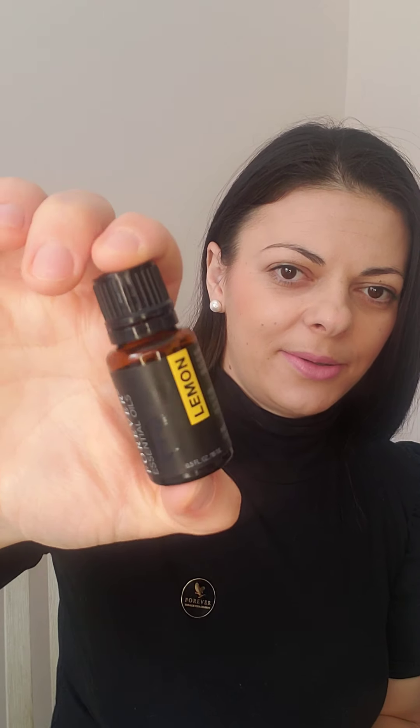All you need is just two main ingredients, plus a container to put it in. Optionally, you can add some essential oils for fragrance and their benefits. The main ingredients are rubbing alcohol — which you can find at a local pharmacy or Shoppers Drug Mart — and aloe vera gel with glycerin. I also have lemon essential oil to use today.